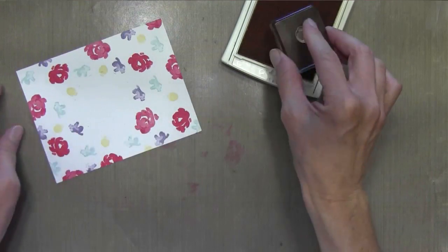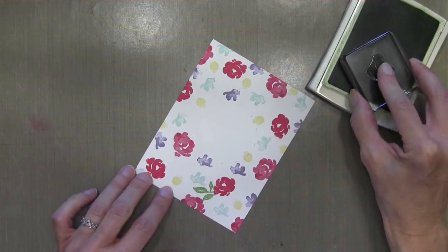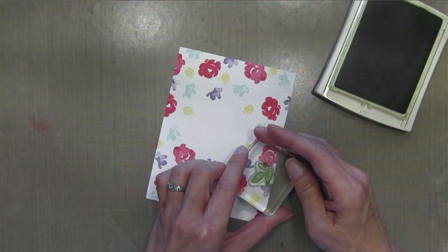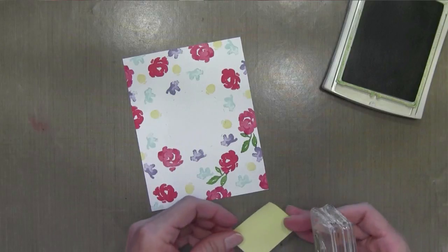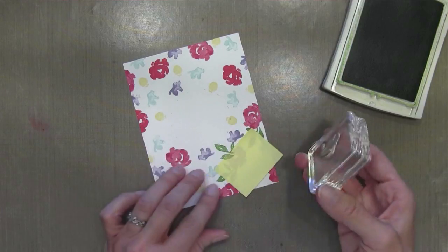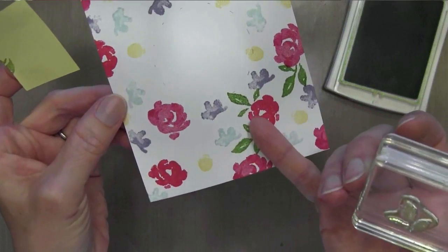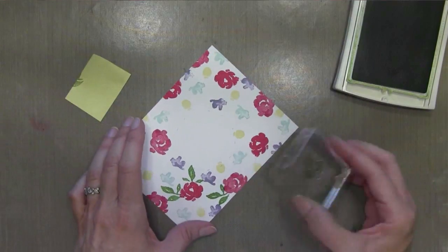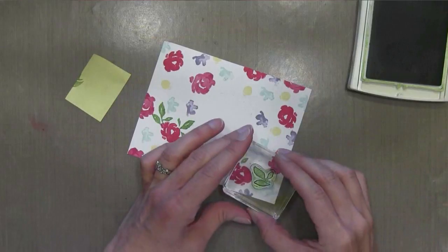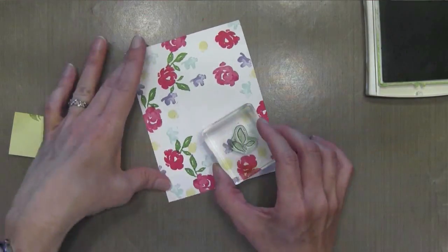Notice that the top of the flower is always facing the middle. Next I'm going to add my greenery. This set comes with many different stem pieces. I'm going to start off with the largest one, using Wild Wasabi ink, and I'm going to look for areas that have enough white for me to stamp these leaves without getting too much of it on the flowers. It's okay to touch the flowers a little bit, but I don't want to cover any major portion of them. I'm going to use a little Post-it here to cover up some of the flowers.